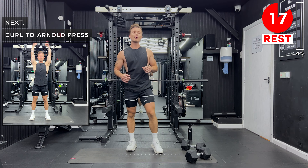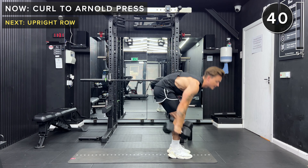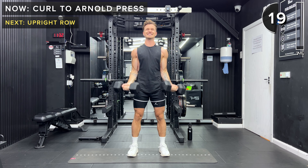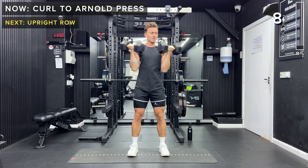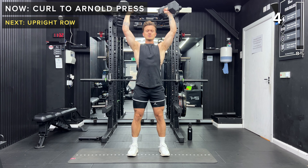So we're doing a supinated bicep curl, which just means that the palms are going to be facing forwards. We do that curl, and then from this position, we're going to press up above the head. As you do it, twist so that your palms are facing forward at the top of each rep. Let's go — curl, and then an Arnold press. Supinated bicep curl into an overhead press with a twist. Keeping soft knees, neutral spine. And take a rest, set those dumbbells down.